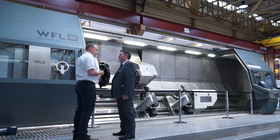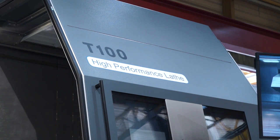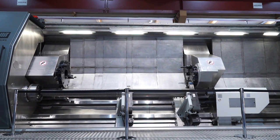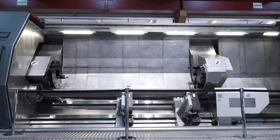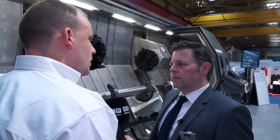So Martin, this is the T100 from WFL. Just talk me through this machine. Well, basically the T100 is a two or a four axis machine, starting with a swing of 860, and then the T range goes up to a metre and a half in turning diameter. So WFL is obviously very well known for mil-turn, but here principally we're just talking about turning.